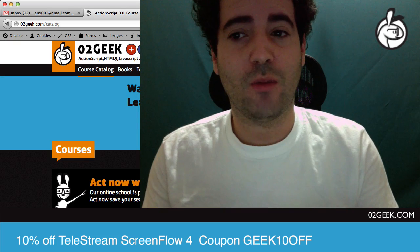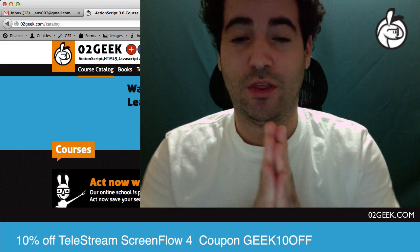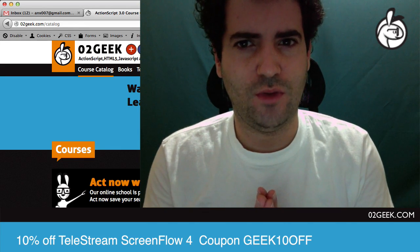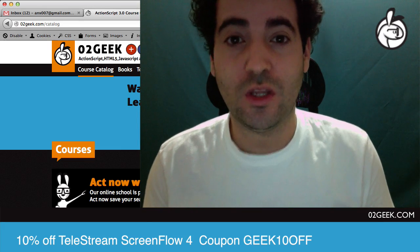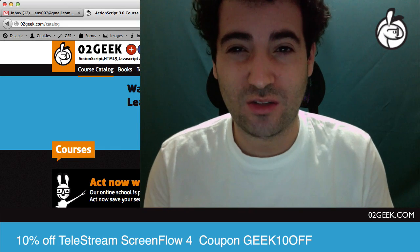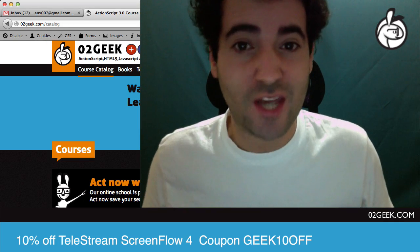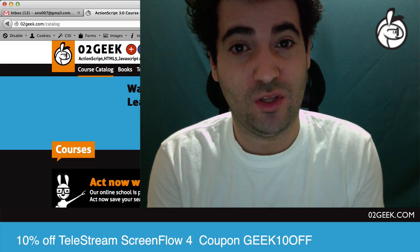Today I'm talking about a new product called ScreenFlow 4. My friends at Telestream sent me a copy — thank you very much. I'm really excited to start playing with the new features, and one of those new features is something I've never done before, which I'm really excited about because I've always wanted to but just never knew how. I thought it was too complicated and I never took the time to figure out if it really is.